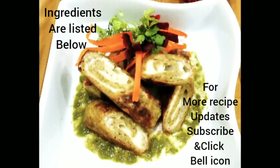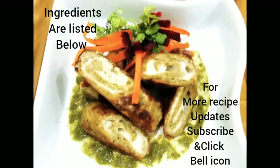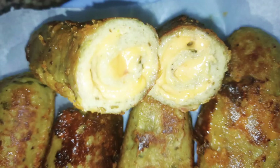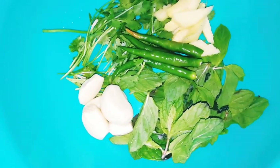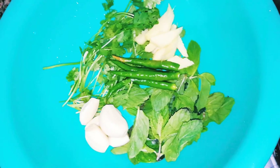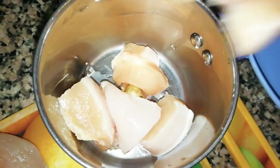Hello dears! Today's recipe is chicken cheese roll kebab. I had prepared these for a contest and they are a big hit in our home. For this you need 5 garlic cloves, 2 inch ginger, 4 green chillies, few mint leaves and few coriander leaves. Take 500 grams chicken breast, wash and pat dry it.